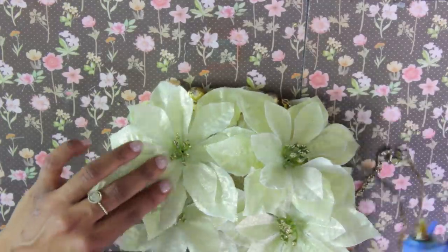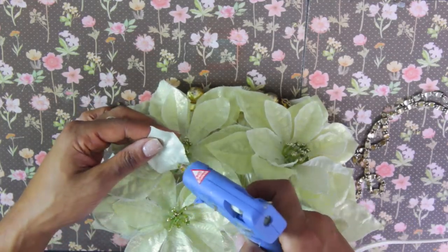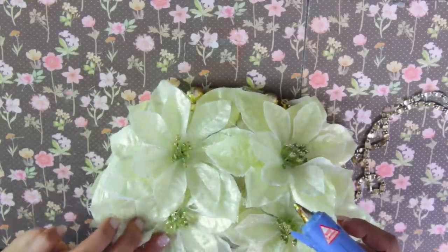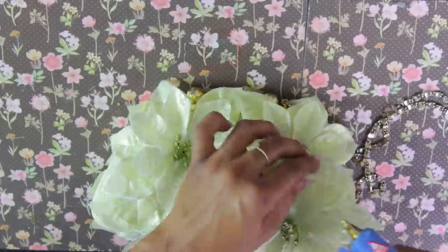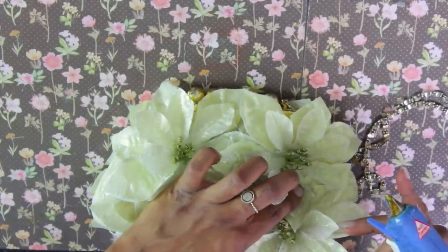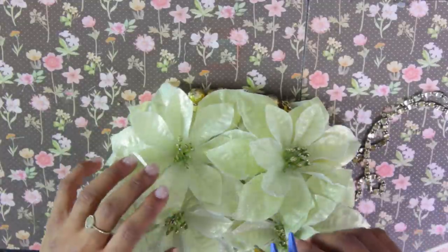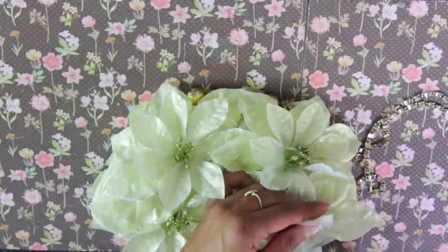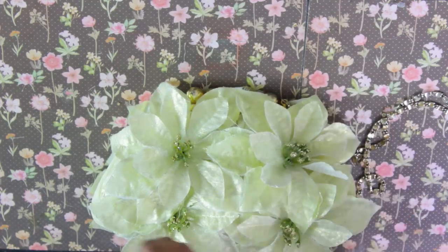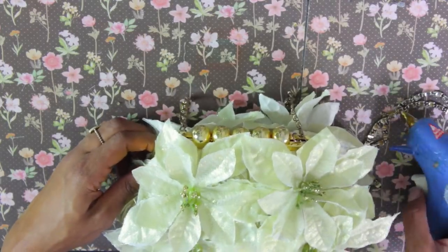And there you go. You can go ahead and glue the top flower pieces down to the bottom flower a little bit if you want, so they're not all sticking up in the air. It all depends on how you want it. I want mine to look kind of natural and wild, so I want to glue a bit of it down, but I want a lot of the edges to kind of explode off of the bag.